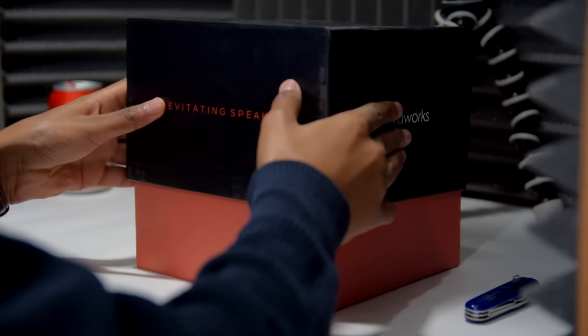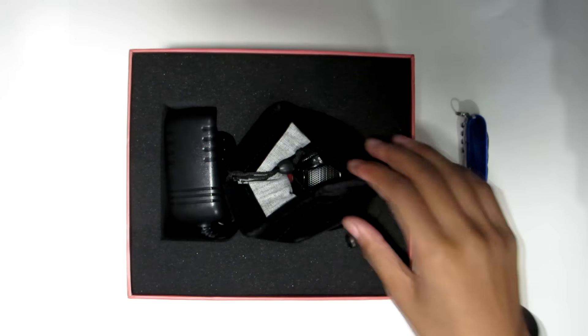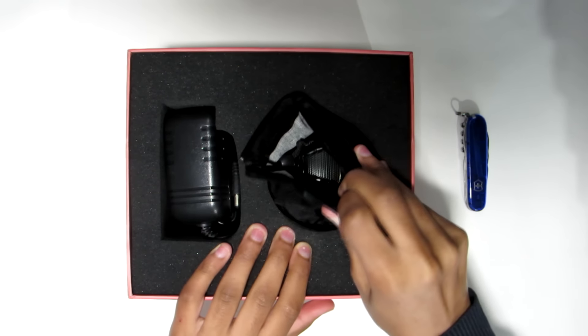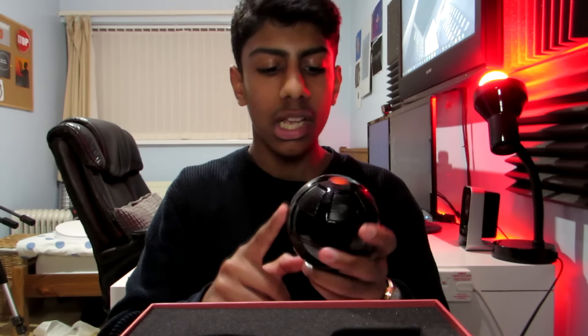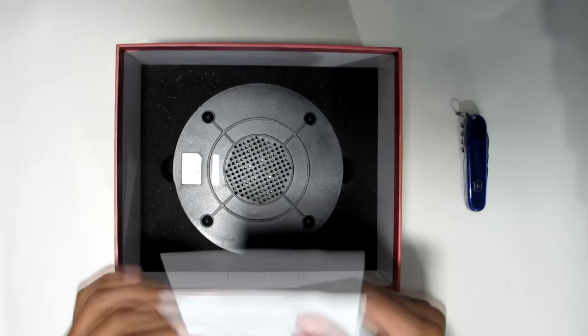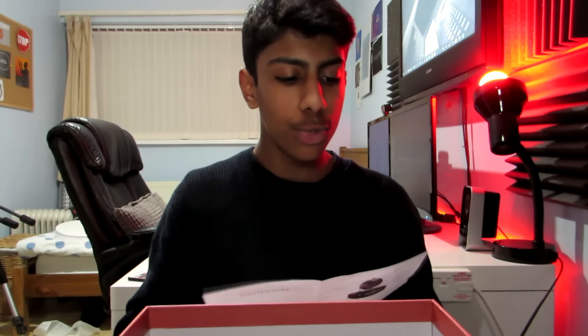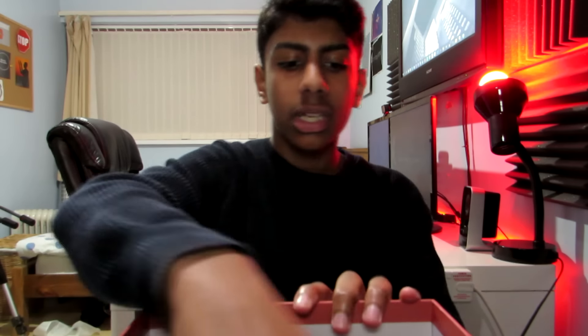Let's just open it. The inside has a bit of foam, kind of like acoustic foam. Basically, this is the thing which I believe floats — you have to turn it on after, so let's see if this actually works. And inside are the instructions. You will be needing the instructions, trust me, because you'll need to know how to actually levitate it. And inside here is the thing itself.